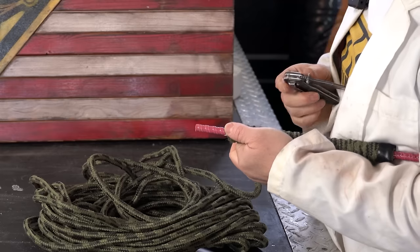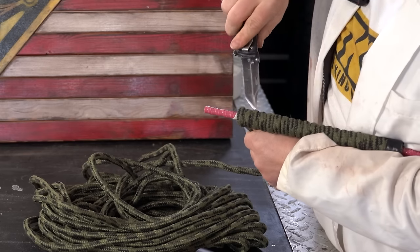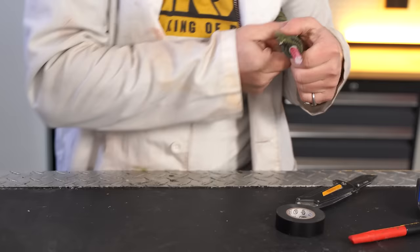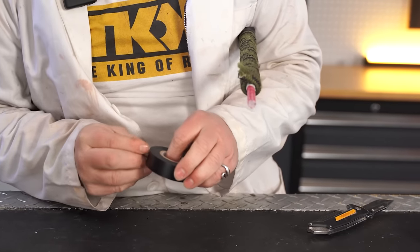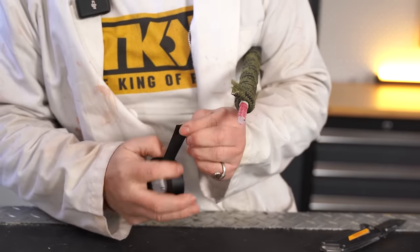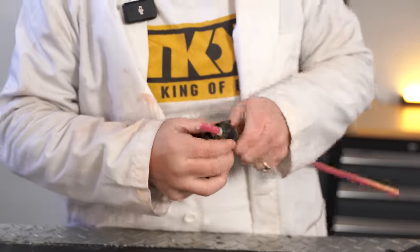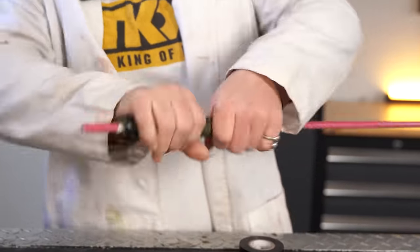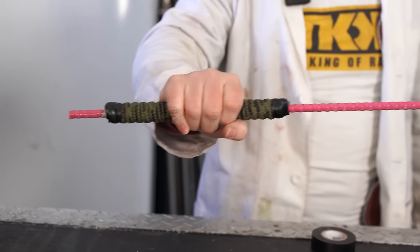So now we're at the end. You could use your steak knife or your razor blade, doesn't really matter — we're just gonna cut this rope. And then one more piece of electrical tape to finish this end. And just like that, your handle is already done.